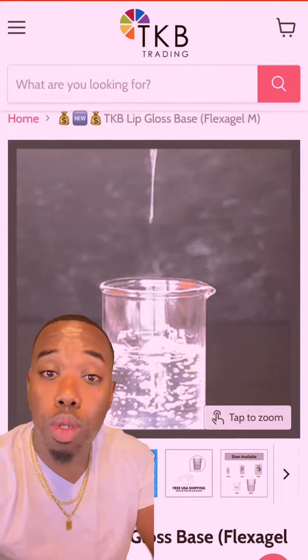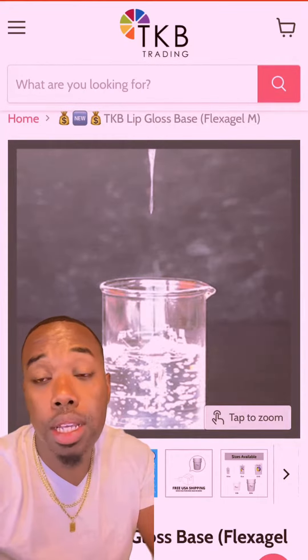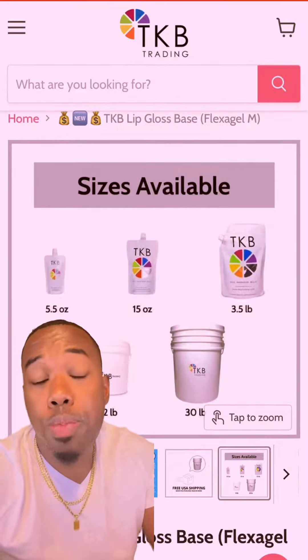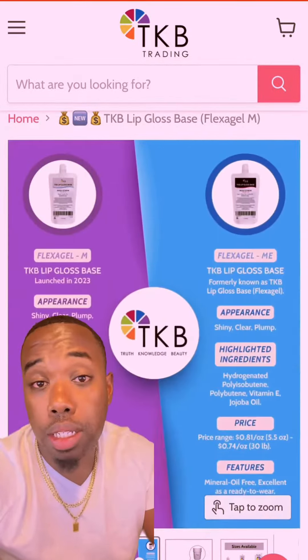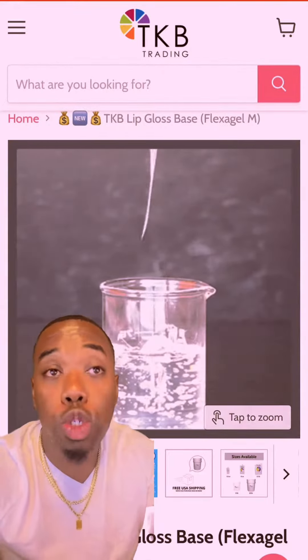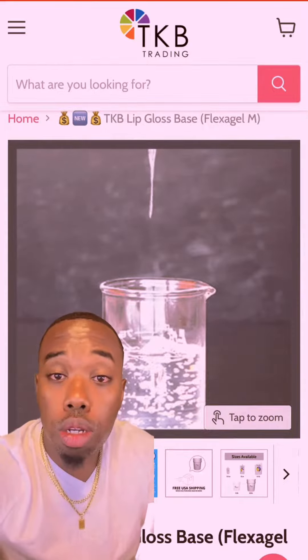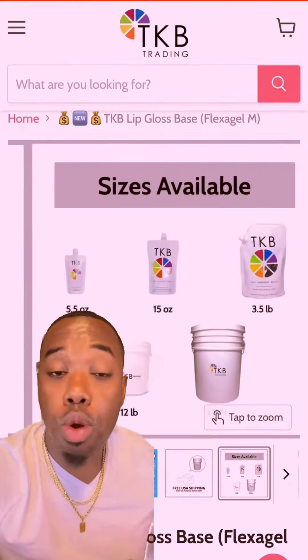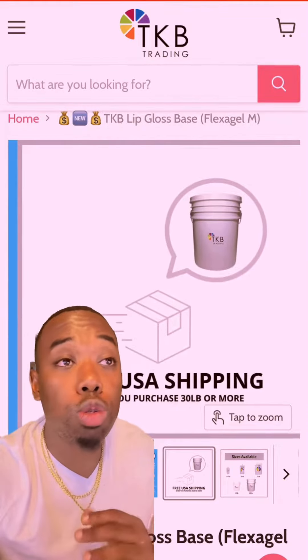The first thing we're going to do is head over to TKB Trading and pick up three pounds of their FlexiGel lip gloss base. Their FlexiGel lip gloss base is ready to wear — that means you can put it in the jar and go. We're going to add some color and some flavor. This is how we're able to do it so fast and it's so easy to use.